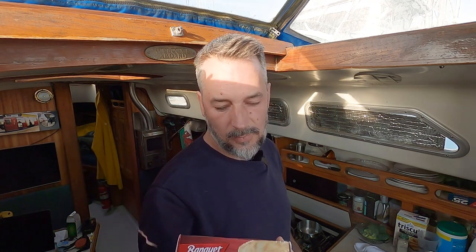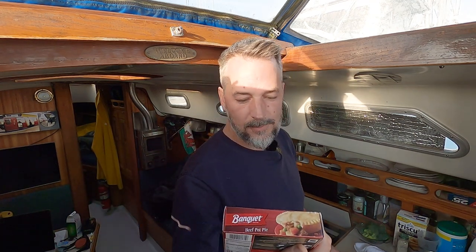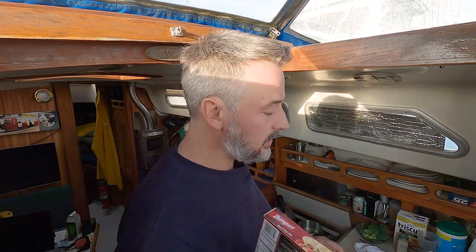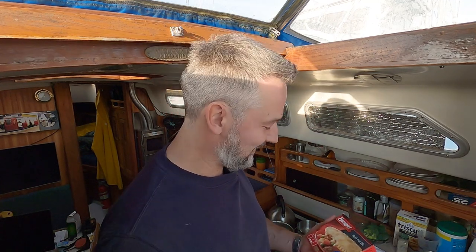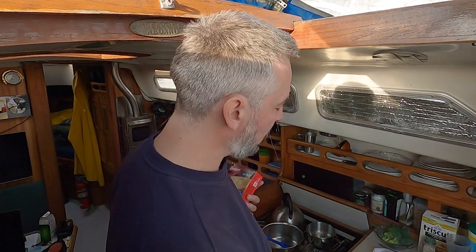And then the secret ingredient — beef pot pies. They're cheap. It's basically just a little pastry with some gravy in there. When I'm roasting vegetables it's nice to roast one or two of these on top and it becomes a beef pot pie slash vegetable platter. Half of which I will not eat — I'll save it for tomorrow and make something else out of it.